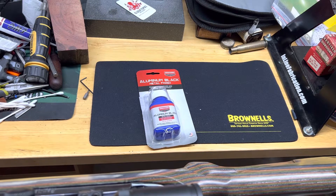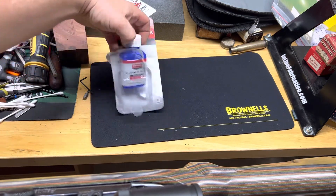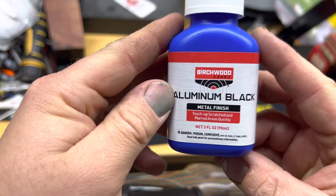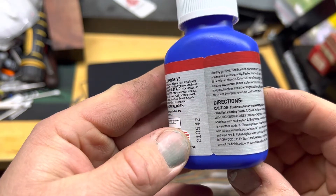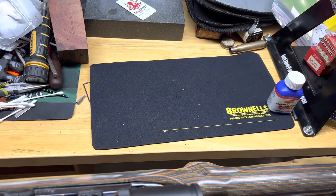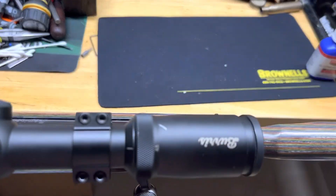I just picked up some of this Aluminum Black metal finish from Brownells, made by Birchwood Casey. I've never used this stuff before and I just found a good way to try it out. The directions say to clean the parts with the Birchwood Casey cleaner degreaser or denatured alcohol — I don't have either of those, so I'm gonna try just some acetone.